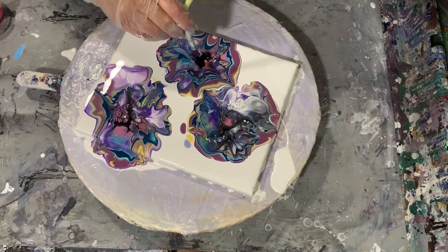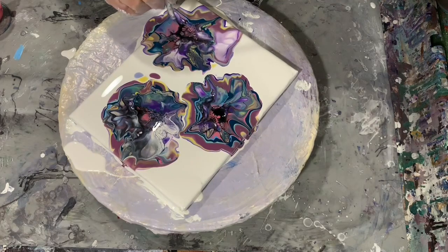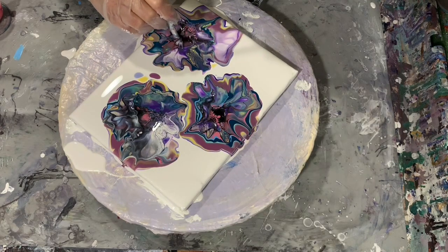Here I am using a straw just to blow out the center a little bit to see if I can get that cell activator to move and give me a few more cells there, and I get a few more blue colors.